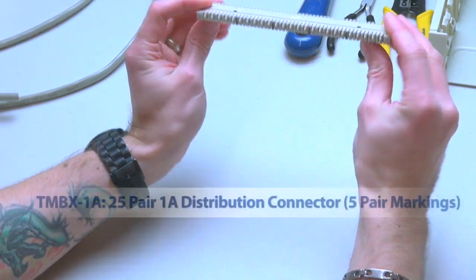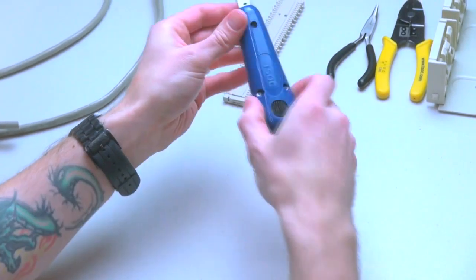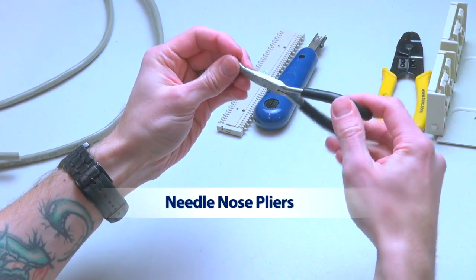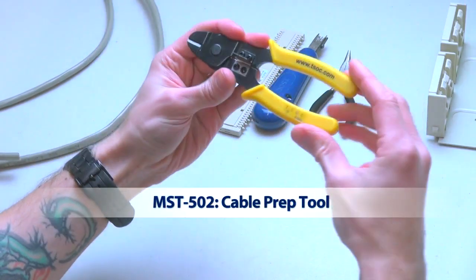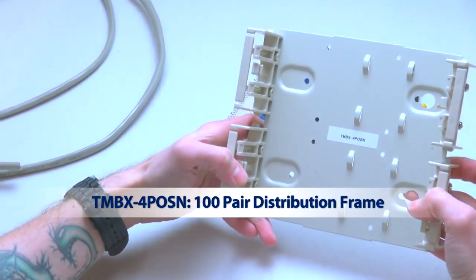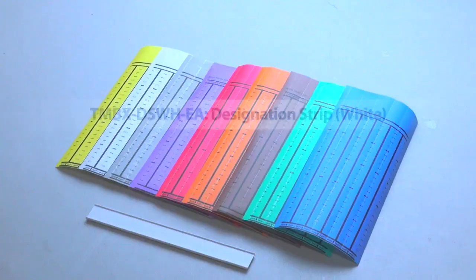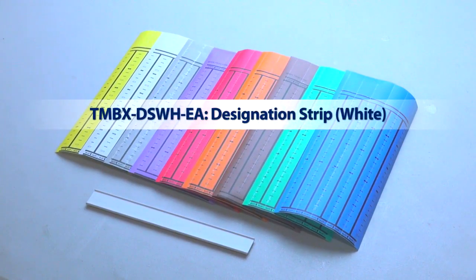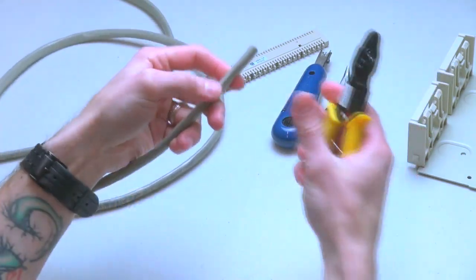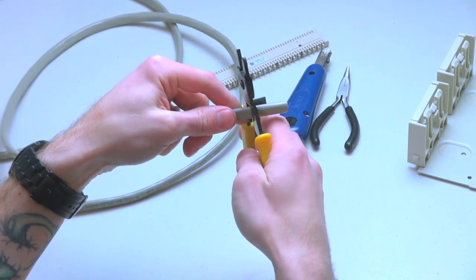Materials Required: 25-Pair 1A Distribution Connector, 5-Pair Markings, Impact Termination Tool, Needlenose Pliers, Cable Prep Tool, 100-Pair Distribution Frame, 4-Inch Nylon Cable Ties, Designation Strip in White, Designation Label in Blue, and 25-Pair CAT-3 UTP Solid Cable in Gray.